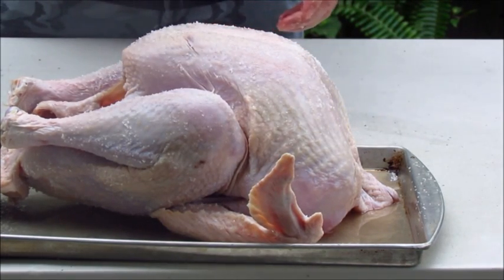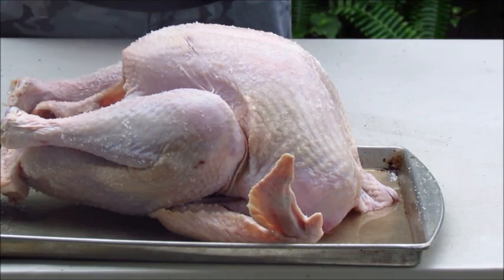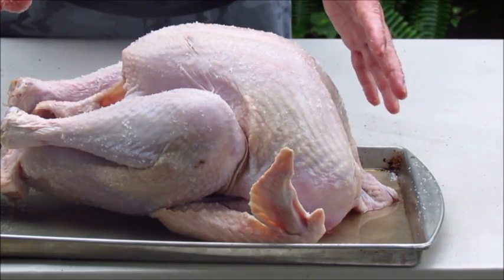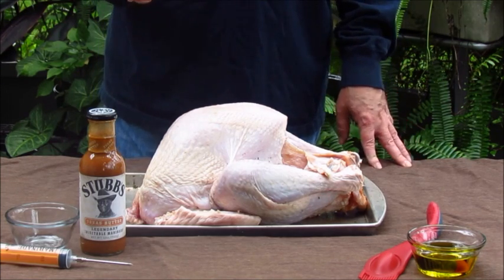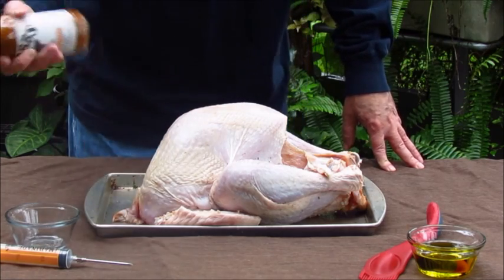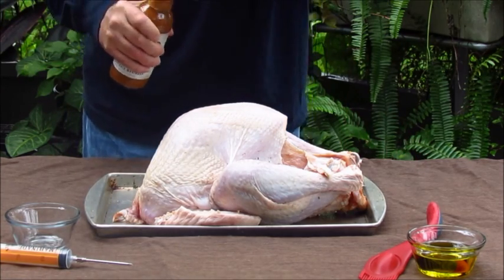I've got it pretty well covered. I probably used two thirds of the third cup of salt. Now all I'm going to do is lightly wrap it and put it in the fridge. This turkey I actually let dry brine for two days. You don't have to do two days — if you do a little research you'll find that opinions vary, but I would suggest you do it at least one day.